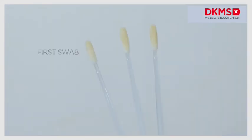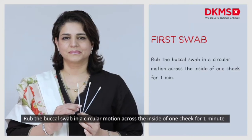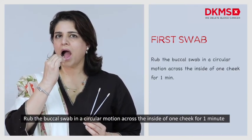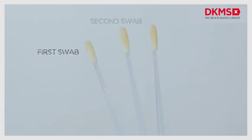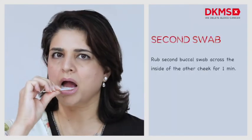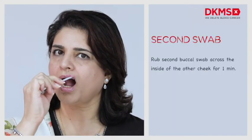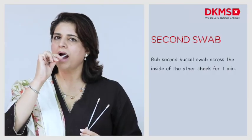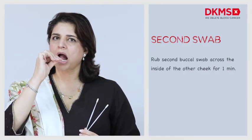First swab: rub the buccal swab in a circular motion across the inside of one cheek for one minute. Second swab: repeat it with the second buccal swab across the inside of the other cheek for one minute.